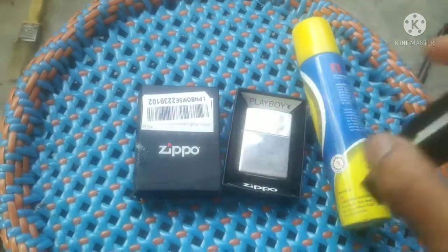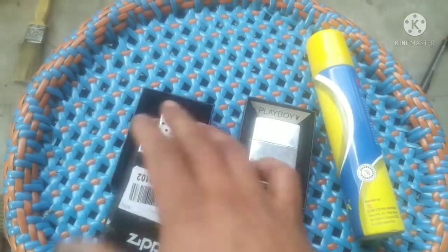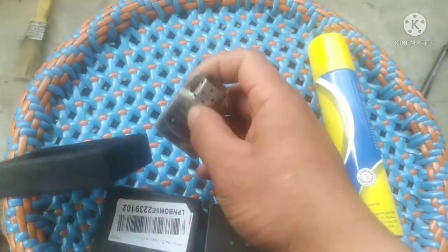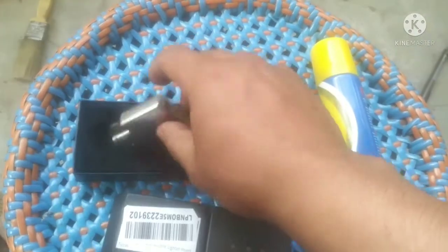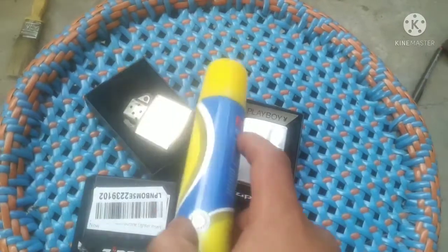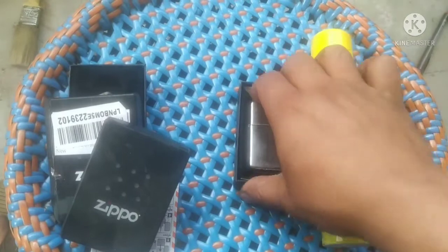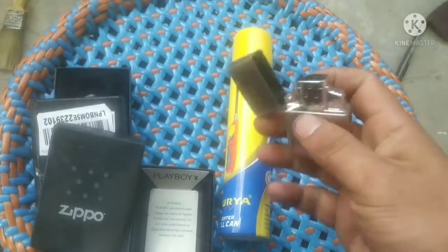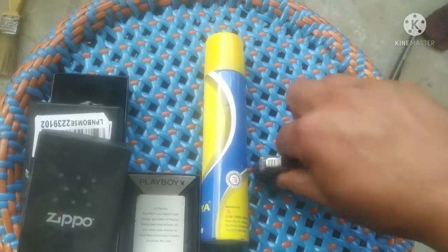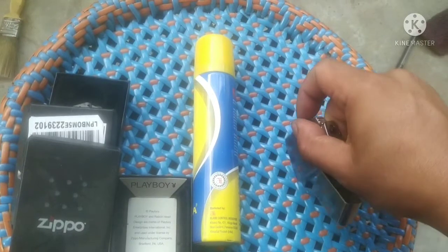This is the old liquid fuel Zippo with the wheel — as I mentioned earlier, the fuel doesn't last that long, so it's no use right now. Let's keep this aside. Here's my Zippo.